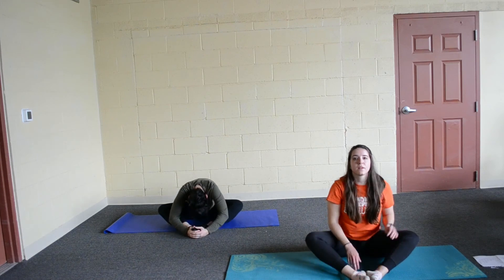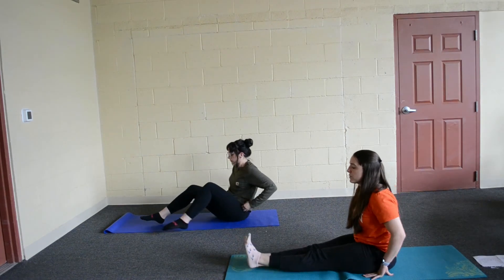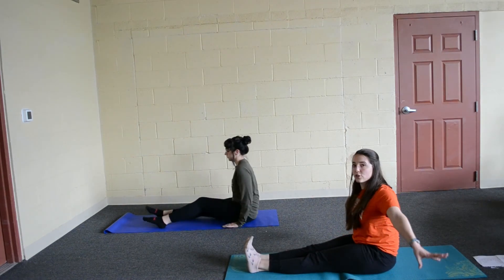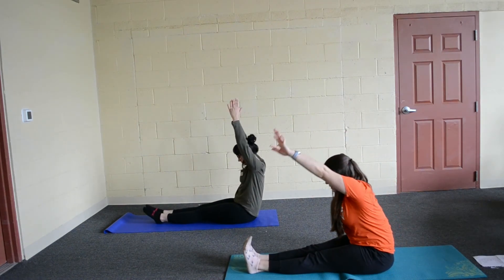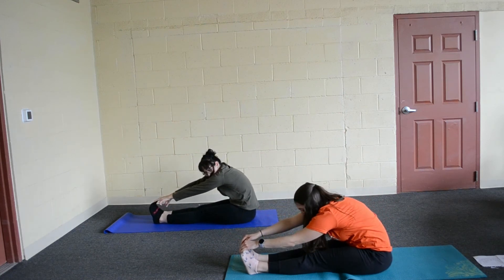Go ahead and sit up. Last pose here. We are going to straighten our legs out in front of us. We are going to do a seated forward fold. Go ahead and breathe in, reach your arms up. And breathe out, reach down towards your toes, or your ankles, or your knees — whichever.